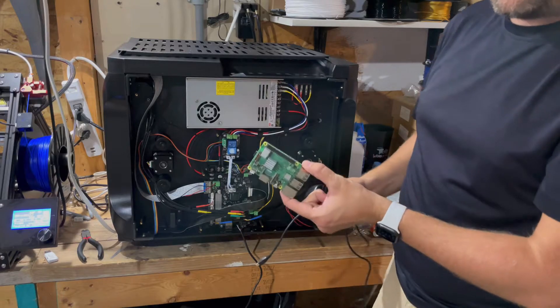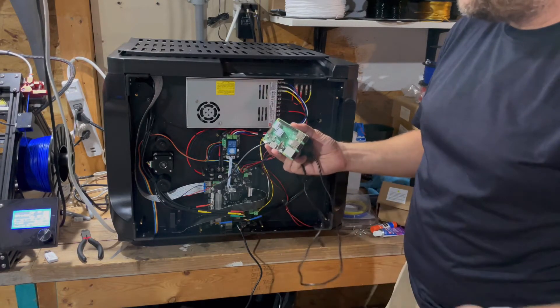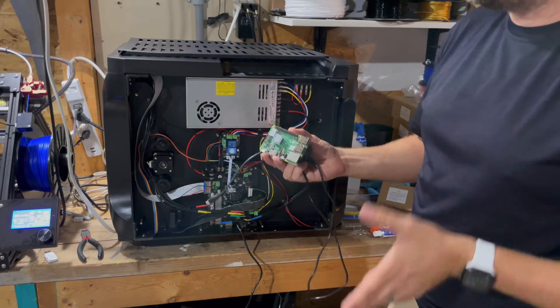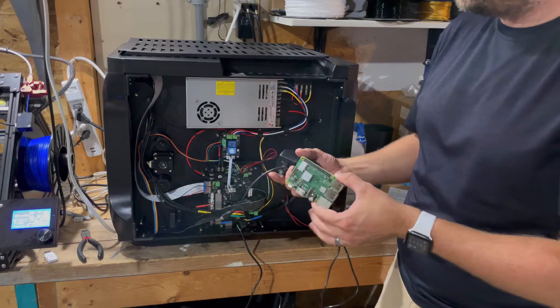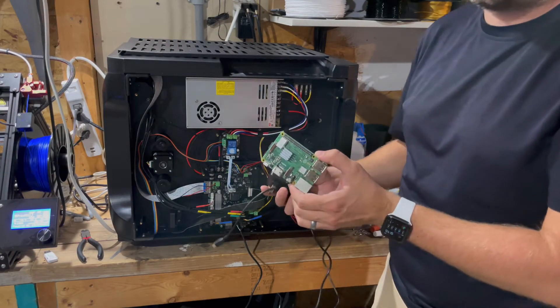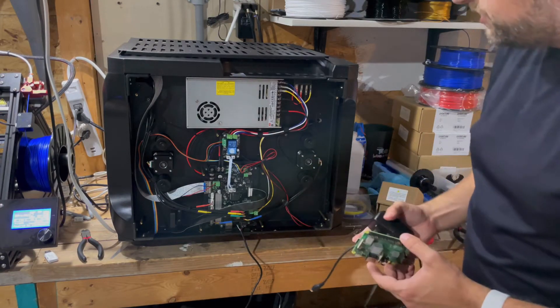With the Raspberry Pi, I use the 3B Plus. I find that's perfectly adequate for Octoprint. I do have a Raspberry Pi 4 with the quad-core processor and 8GB of RAM, but I've actually had more trouble with that one because it runs so much hotter than the 3B Plus. I just prefer the 3B Plus for running Octoprint with these printers.